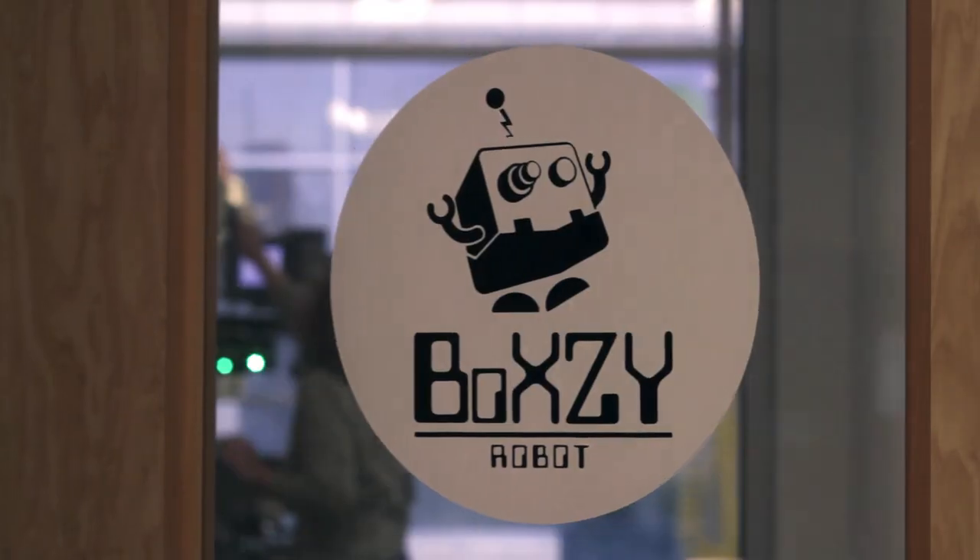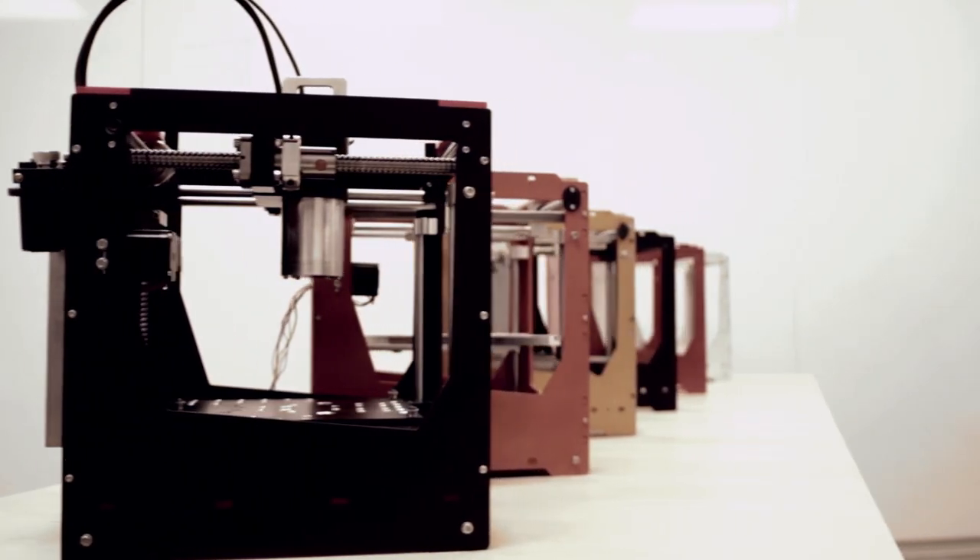Hi, my name is Joel and I am the founder and CEO of Boxy. I am very excited to announce that we are launching an entirely new kind of professional development for educators: the Boxy Certified User Program.